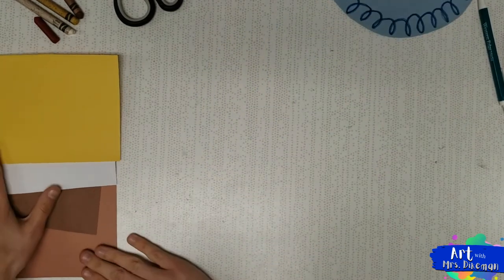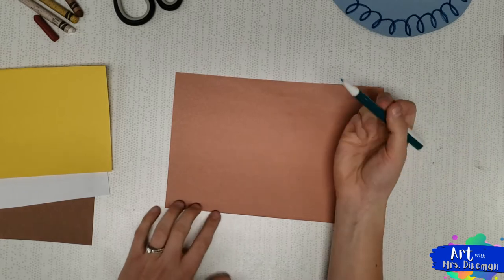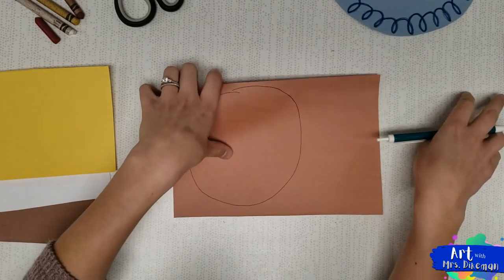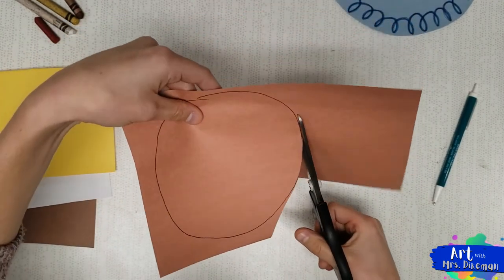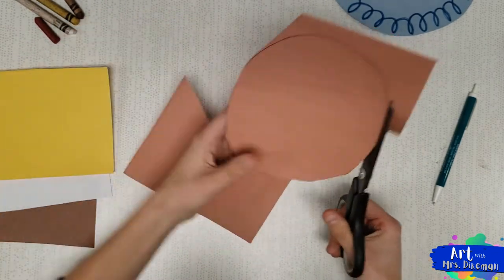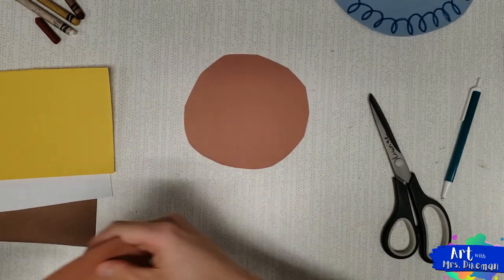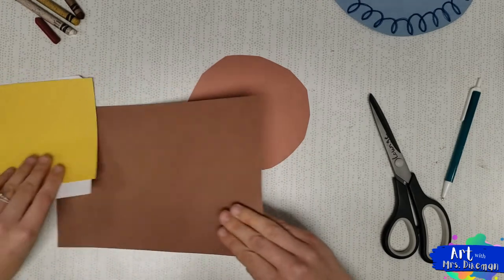I'm going to put my plate aside and we're going to begin with a light brown piece of paper — this is going to be our pancake. With your pencil, make a big circle, as big and as round as you can. Don't worry about being perfectly round because pancakes aren't perfectly round. Next, cut it out. Save your scrap — we're going to be using that again for our bacon. Flip over your pancake so the pencil lines are at the back.